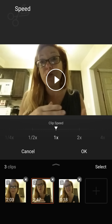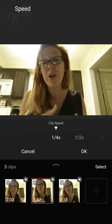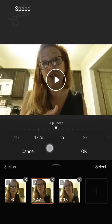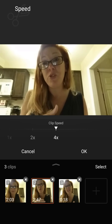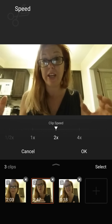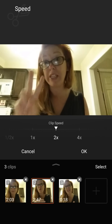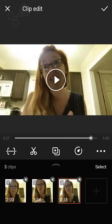This is where I can pick my speed. If you want to slow it down you can click down to even a quarter times, and if you want it to go fast you can speed it up — note that it also speeds up the sound as well. We'll just leave it at that and move to the last one.